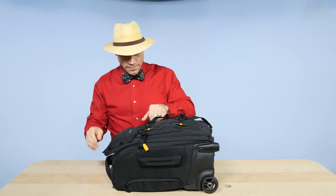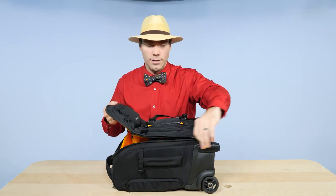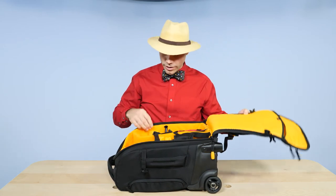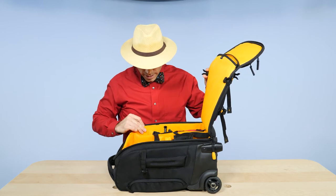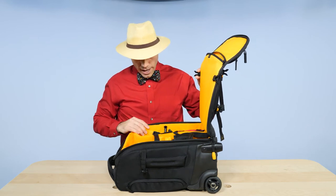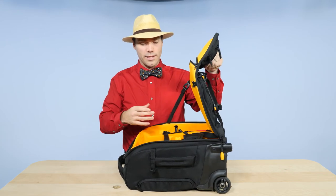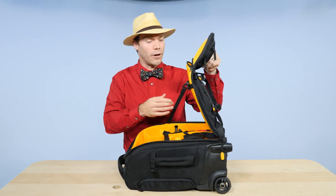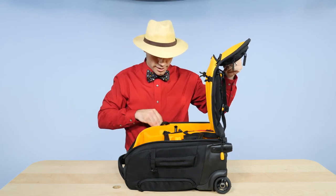On the inside, I've got to unclip these to open the flap. And just in case those aren't enough, there's another clip right here that also keeps the bag from falling open. This clip connects so that your gear doesn't come spilling out when you open it up — and that's just smart design.